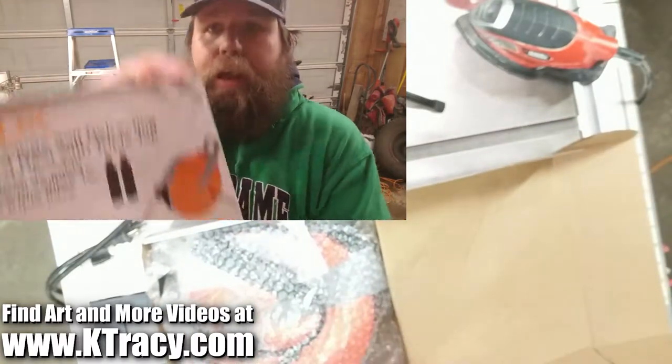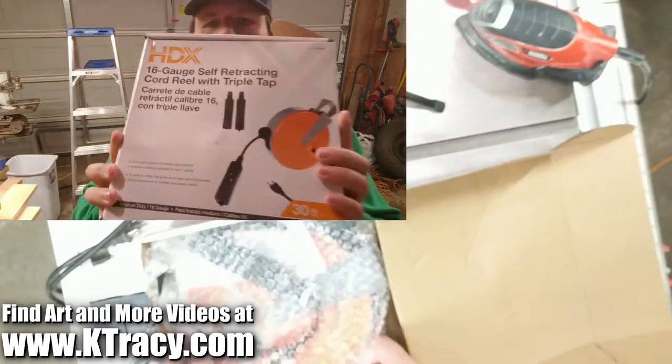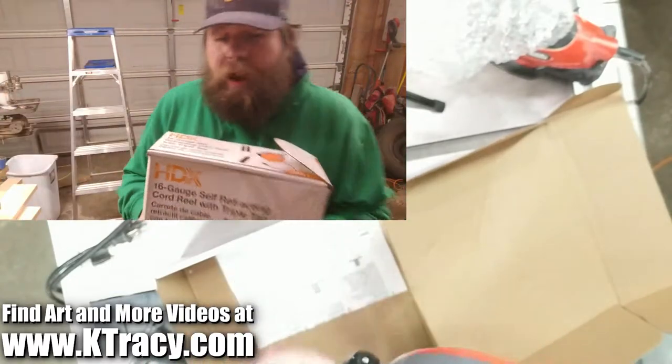The 30-foot HDX self-retracting 16-gauge extension cord with triple tap, which I got from the Home Depot for $32.96 plus Indiana sales tax.